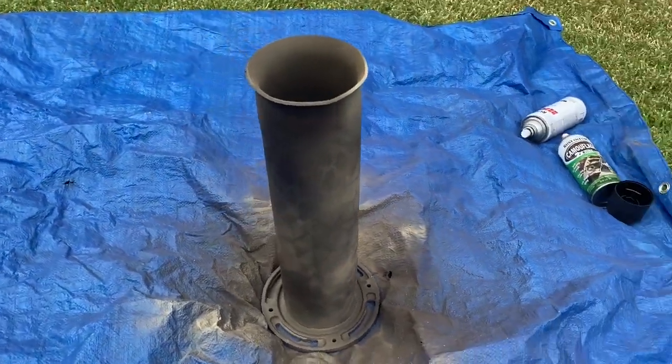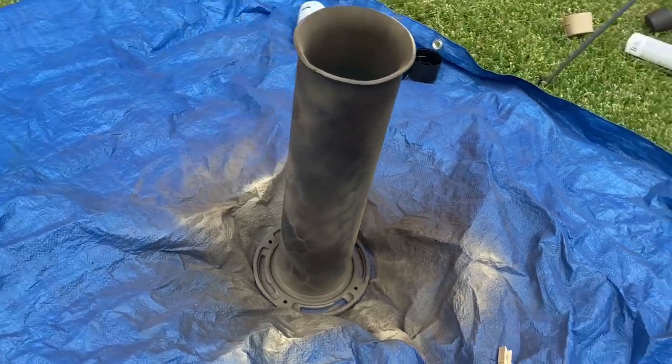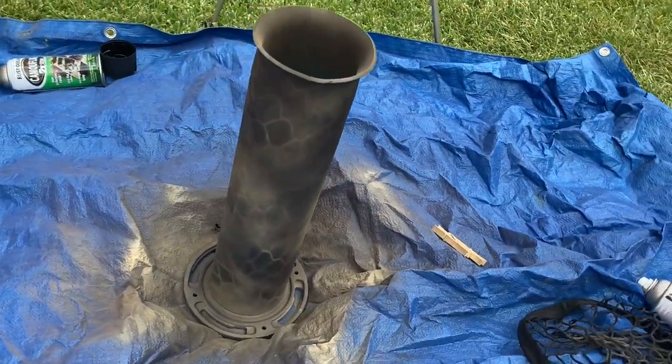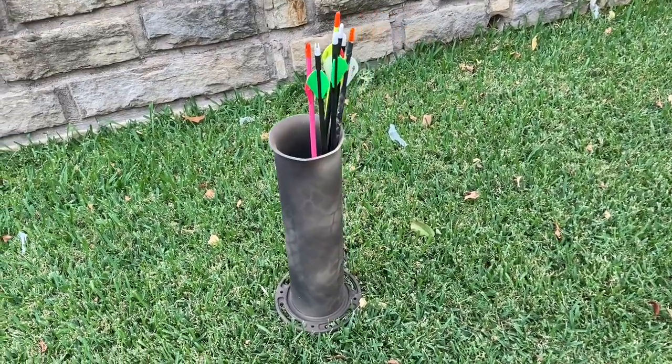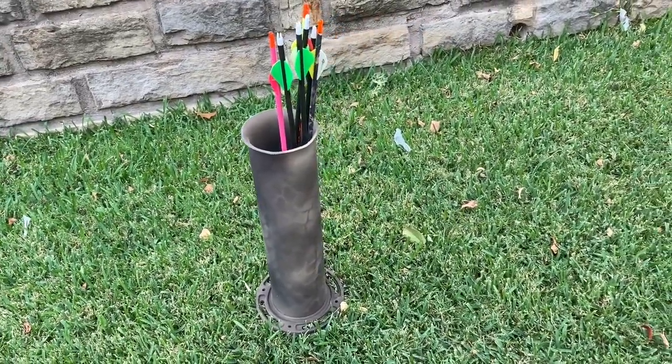A lot of things I'll paint this way — this is actually the same paint job I put on my climbing sticks. That's really all there is to it. You can make these pretty quick and they are pretty useful when you're shooting target practice.